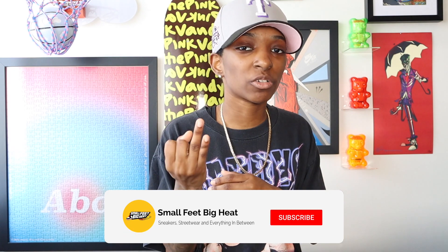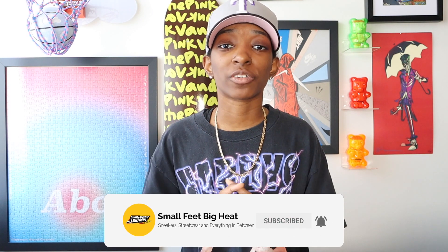What's good, everybody? Welcome back to the channel. If it is the first time you're touching down on this channel, welcome to Small Feet Big Heat. We talk sneakers, we talk streetwear and everything in between, and today we're talking fitted hats.